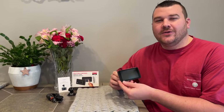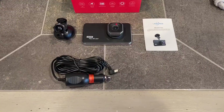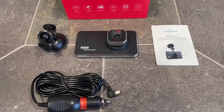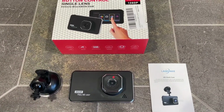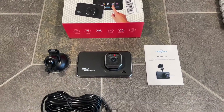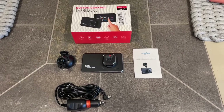Hey everyone, today we're going to be checking out our new HD dash camera. Our HD dash cam is going to have a 4 inch LCD display and it's going to be able to present 1920 by 1080p resolution. This is going to help allow you to see every detail as clear as possible when you're playing it back, and it's going to bring better visual effects.